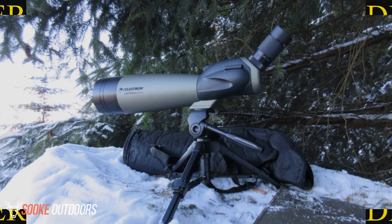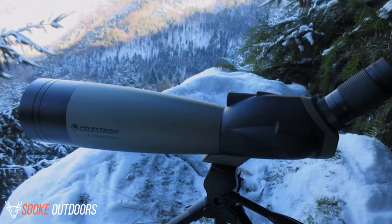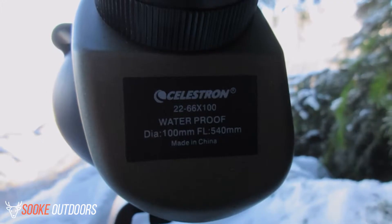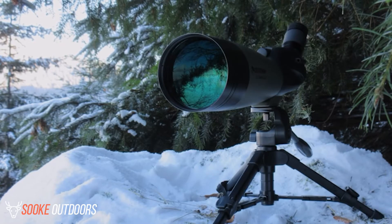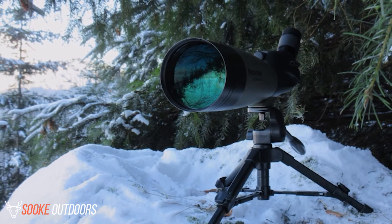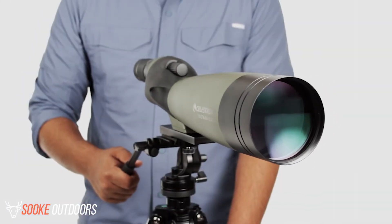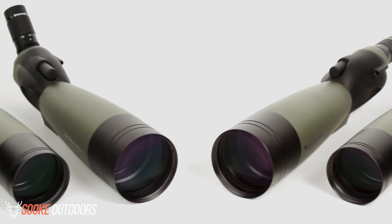Verdict. Overall, we find the Celestron 52252 100mm Ultima Zoom spotting scope to be the best scope in the entire Celestron lineup and one of the best spotting scopes in today's market. This scope is well made and suitable for a wide variety of uses. We find the larger object diameter and the sight tube to be handy features you would find on more expensive spotting scopes. While this is not the cheapest scope on the market, it is also not the most expensive and seems to be an excellent value. The soft carrying case not only makes the scope easy to carry but also serves as protection and increases the overall value.